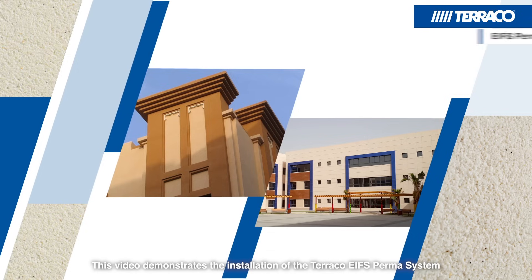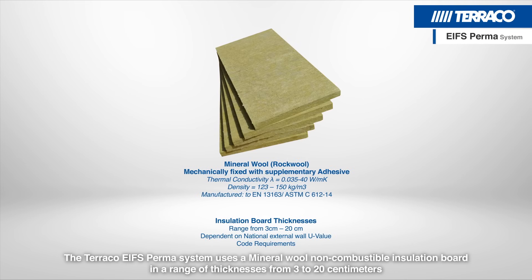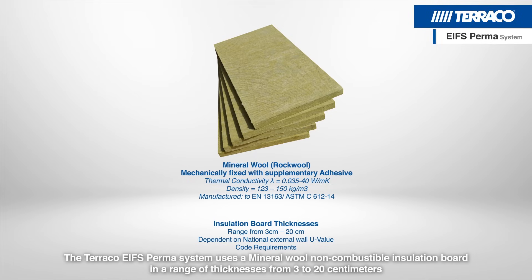This video demonstrates the installation of the Tarako EIFS PERMA system. The Tarako EIFS PERMA system uses a mineral wool non-combustible insulation board in a range of thicknesses from 3 to 20 cm.